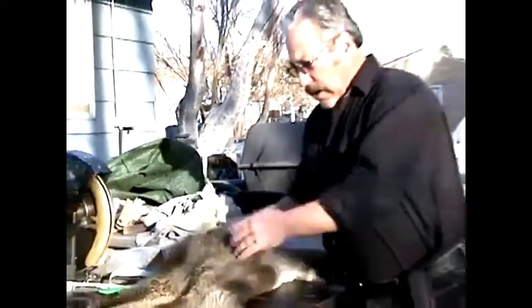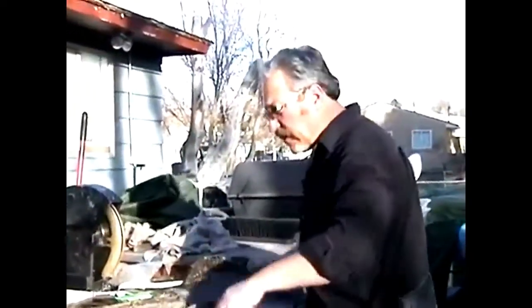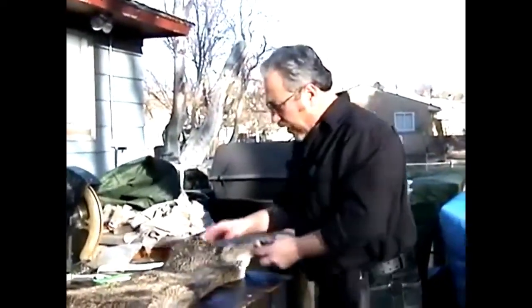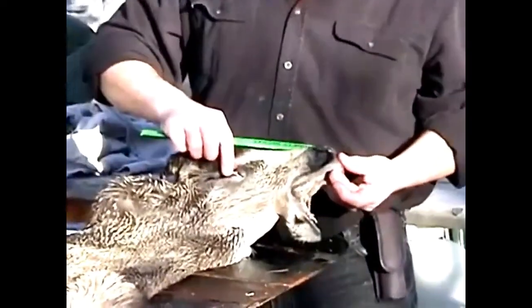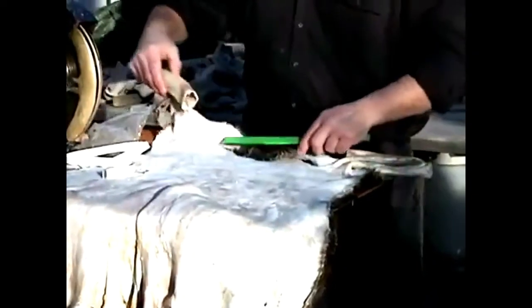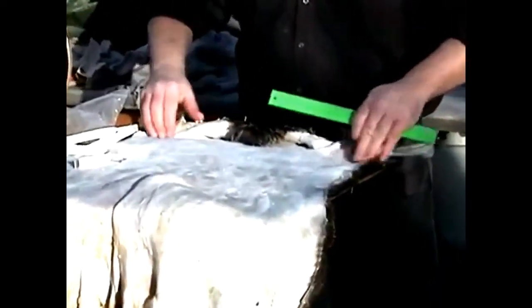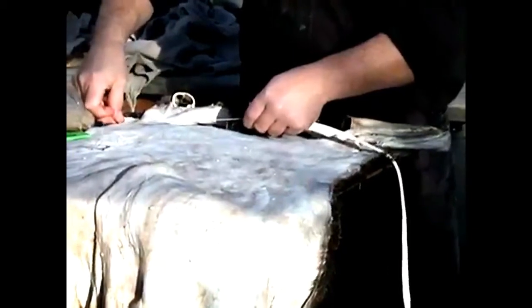This here is a Rocky Mountain mule deer cape — been flushing it down on the machine. How do you measure a cape for a head form? There are a lot of different manufacturers that require several measurements, but the key measurements are only two: tip of the nose to the corner of the eye, and the circumference of the neck a couple inches below the ears.